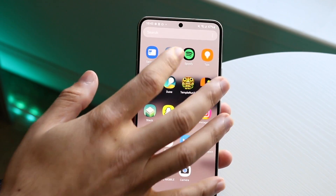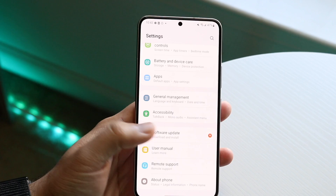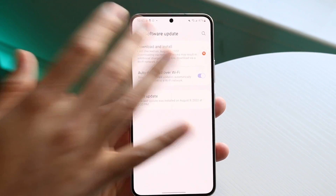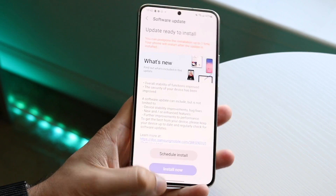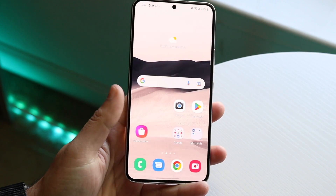Another thing you may want to do is check if there's a software update available for your phone. Go to Software Update, click Download and Install, and see if there's an update available. If there is, go ahead and update — that could be another way to fix the situation as well.